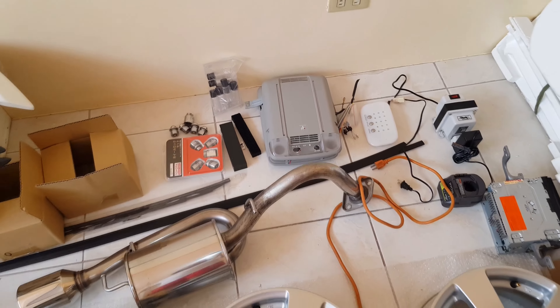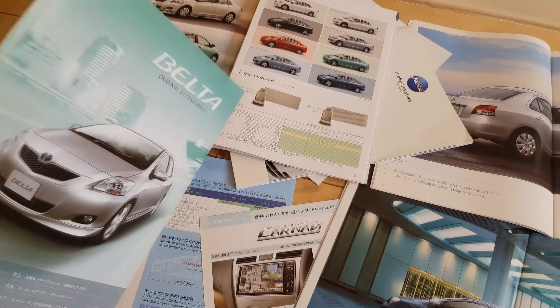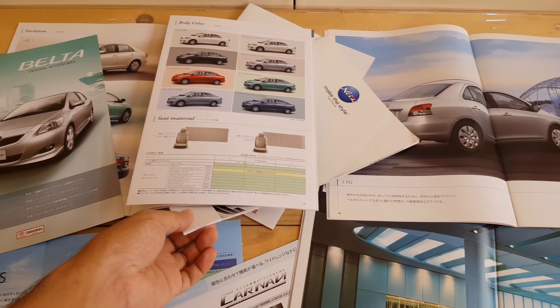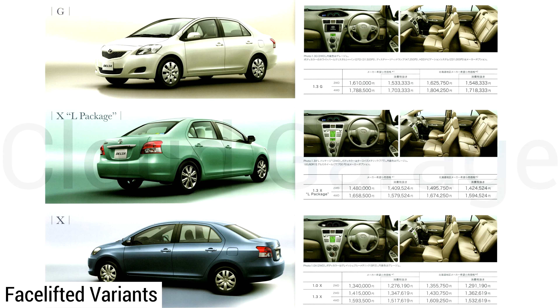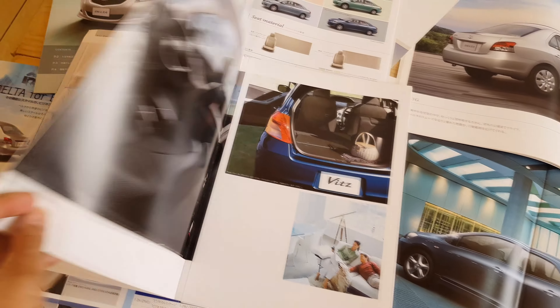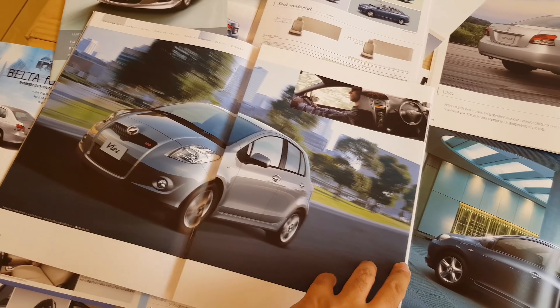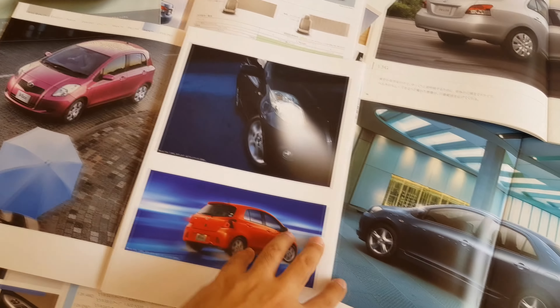Along the way, we will decide if we will install the plasma cluster or the LED dome light. For the performance segment, unfortunately the Belta did not receive that much, especially with aftermarket parts, because the Belta in Japan only received a 1.0 liter and 1.3 liter engine and there was no manual transmission available on any of the variants. So for the performance parts, we will be getting them from the Toyota Vitz, also known as the Yaris Hatchback. The Vitz is equipped with the 1NZ-FE engine — a 1.5 liter — which is the same engine as our project car.